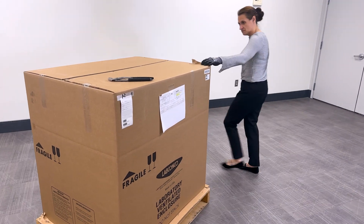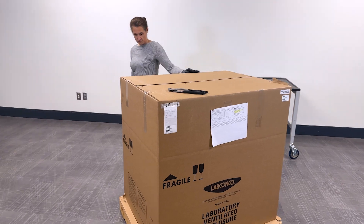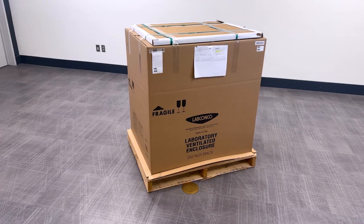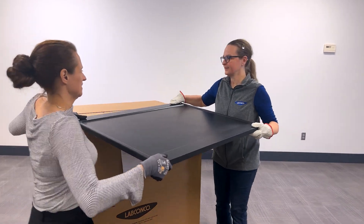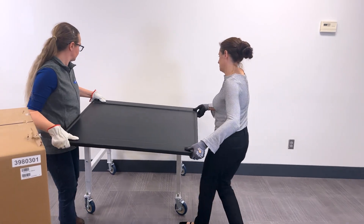After your package arrives, carefully inspect the carton for any damage that may have occurred in transit. If a work surface was ordered with the enclosure, it will be shipped on top of the unit, under the enclosure, in the pallet, or packaged separately. If the work surface is on top of the enclosure, remove it now and place it aside in a safe location.